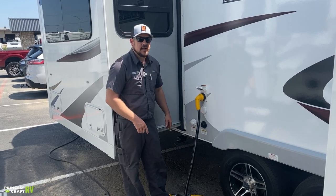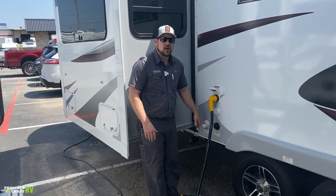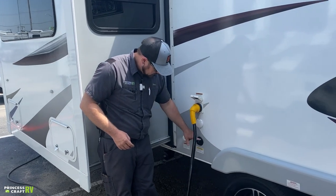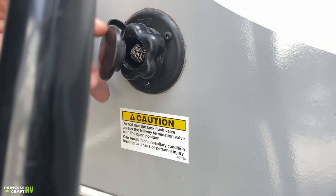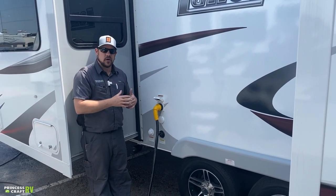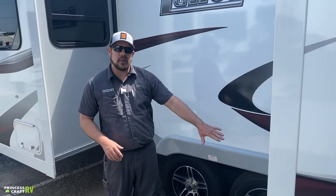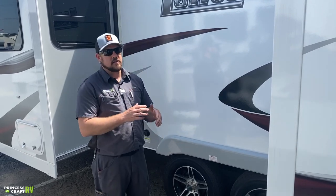Two water connections on the side: the white one is for fresh water — hook up a water hose with a pressure regulator to provide fresh water to the trailer. The black one is for a black tank flush. Hook up a designated black or gray water hose here, turn the water on, make sure your sewer hose is hooked up to the black tank and the dump valve is open, and let it run five to ten minutes to wash the tank out and remove debris.